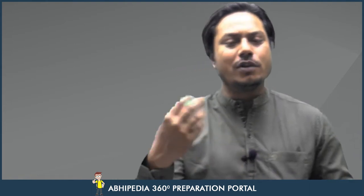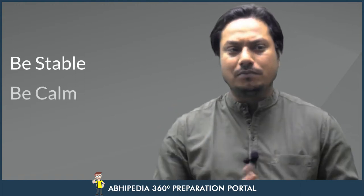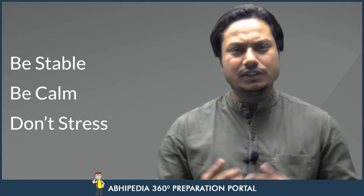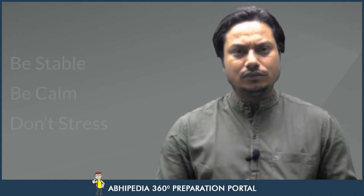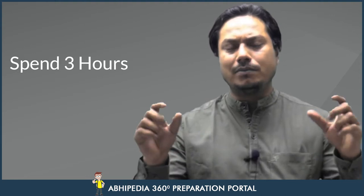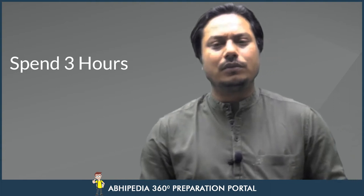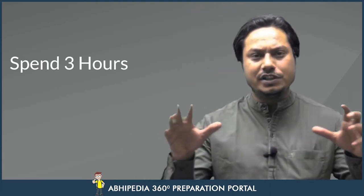While you are writing the paper, kuch cheejein hain — as we have discussed in our sessions, hamare jo main answer writing sessions kari hain unhame discuss bhi ki hai — but phir se dobara main aapko batana chahta hun: first of all, be stable, be calm. Zyada stress nahi lena hai, lose out your stress, and try to spend those three hours with full focus. Mind ko idhar udhar divert na karein.